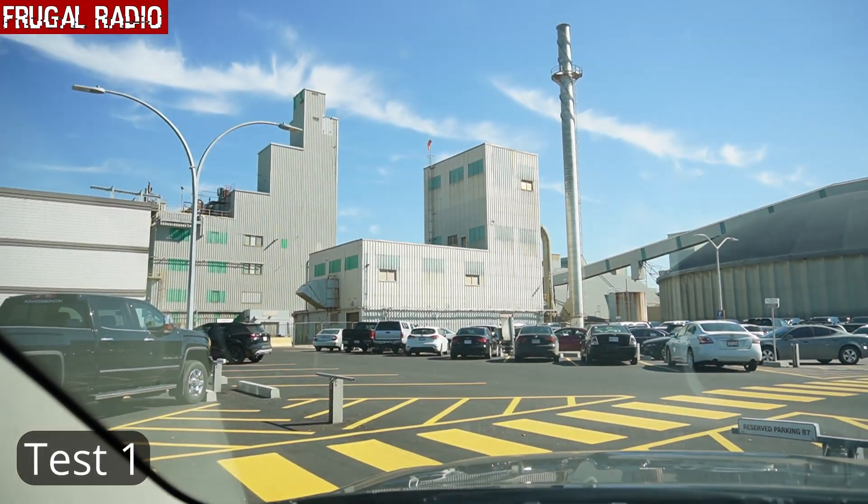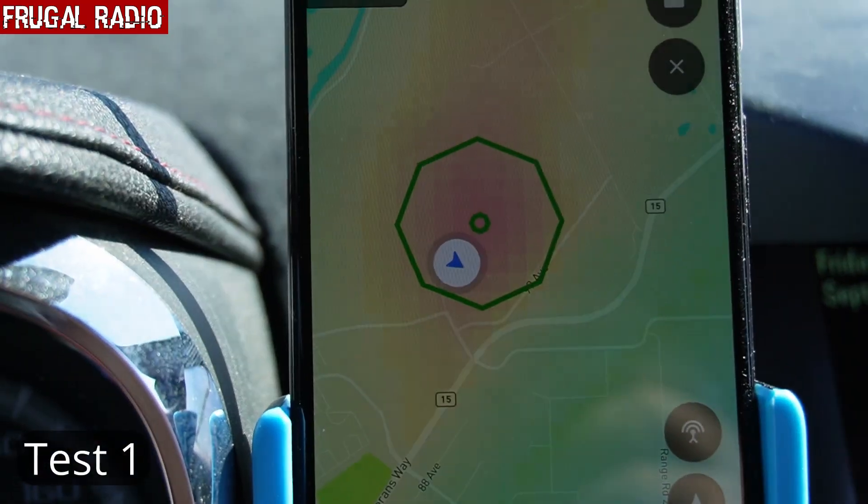The direction finding had successfully led us to a site. It's not the company we initially thought it was, which is interesting. But according to the GPS, we were right within the circle that the Kraken SDR had populated. We're on a plant of some description — not exactly sure what they make here — but it would make sense that they're using a DMR trunked system. It's listed as a numbered company, so at least now we know who the user is. We're very happy with what the Kraken has produced — it's showing us right in the zone, very close to the transmitters.